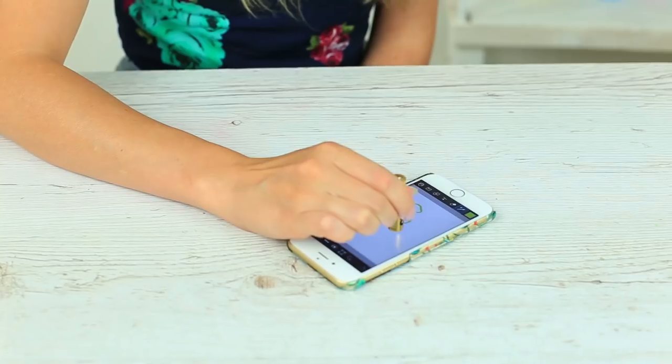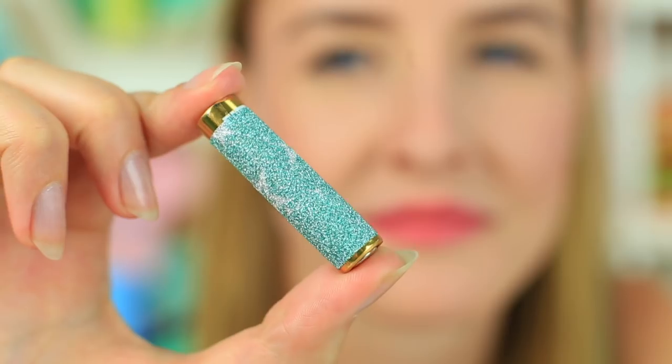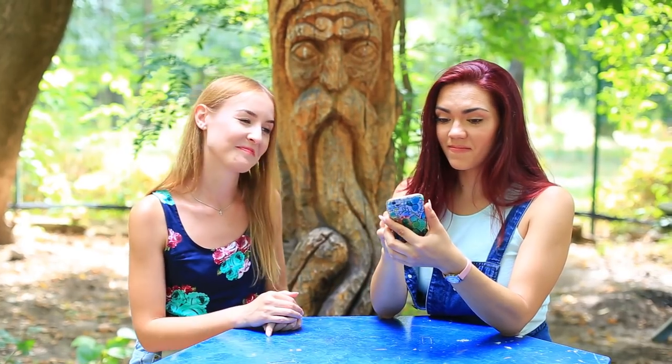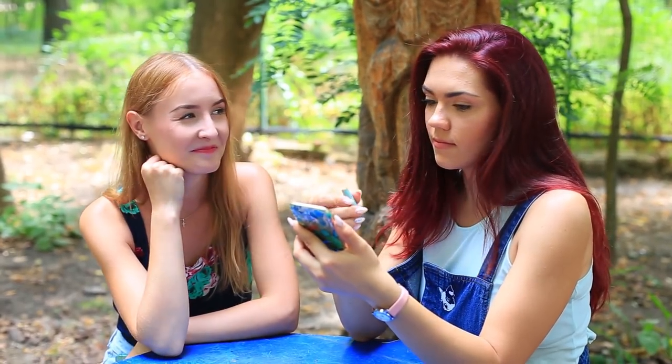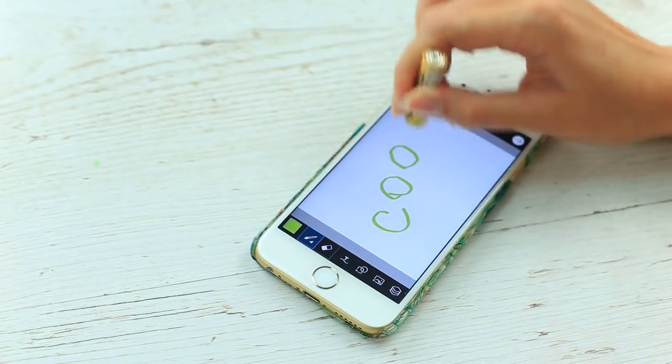Have you ever tried to draw with a battery on a phone screen? My friend doesn't seem to know about this trick either. To disguise the battery as a stylus, we've decorated it with sparkly tape — and who can tell now that it's a plain battery? Your friend is impressed. This life hack works perfectly — the battery can draw any image or write any word, and the lines are defined without excess pressure or vain attempts.